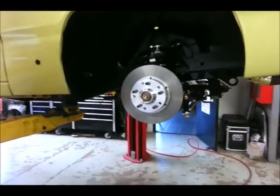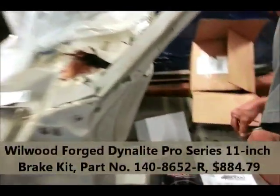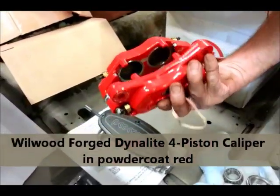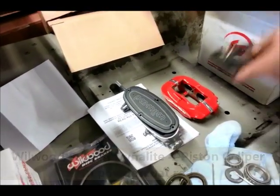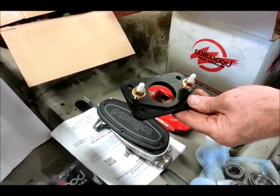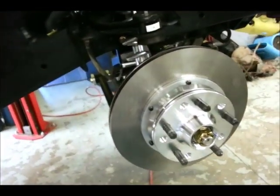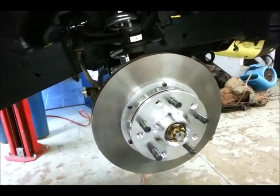What we have here is a set of 11-inch rotors and some DynaLite dual-piston calipers. We're also going to be installing a Wilwood master cylinder, and Riley Motorsports has provided us with an adapter plate that goes on the firewall to allow us to put that GM-style master cylinder on our Mopar with no problems. We're actually in the process of trial-fitting our rotor onto our Mustang II Pinto-style spindles.